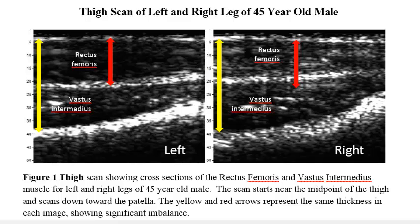The yellow arrows, which are the same length, show that the total muscle thicknesses are comparable for both legs. However, the thickness of the individual muscles are very different for the two regions. The rectus femoris muscle on the left leg, depicted by the red arrow, is significantly thicker than the right leg.